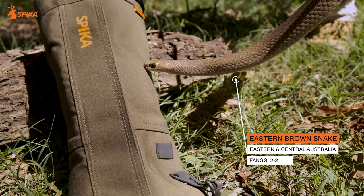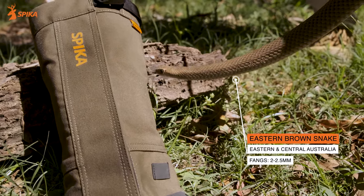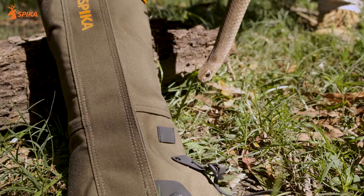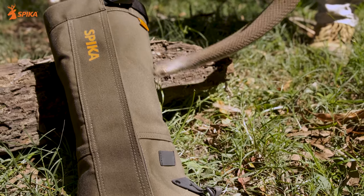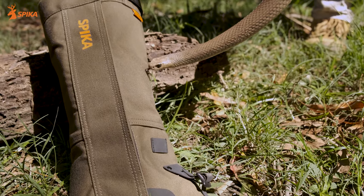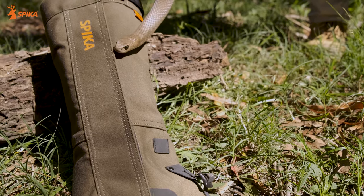This is an eastern brown snake — a fairly good sized adult, pretty common in the dry areas of eastern Australia and Adelaide. These snakes are the second most venomous snake in the world, but only have two millimetre fangs. Most of our snakes do have really small fangs, which is why your strike gaiters will give you really great protection against snake bite.